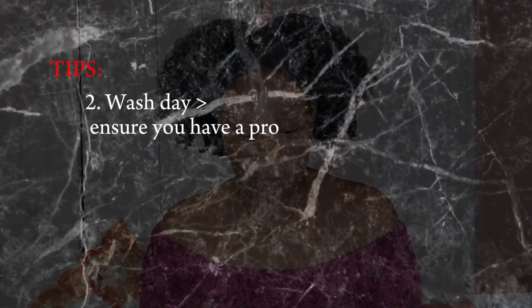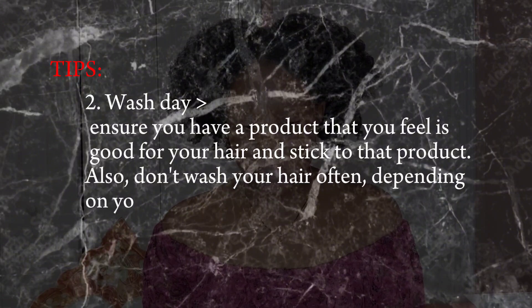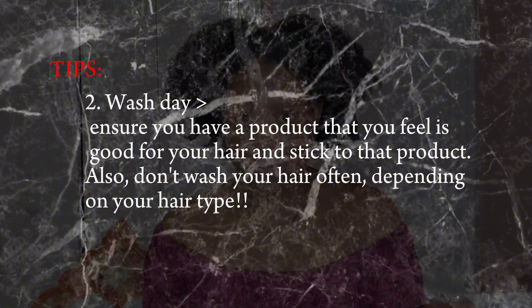The second tip on the list is wash day. Ensure you have a product that works for your hair and stick to it. Also, don't wash your hair too often depending on your hair type. For my hair, I like to wash about 2 times a month. It all depends on whether I have a protective style — if I do, like mini braids or mini twists, I don't wash until I'm taking that style down.